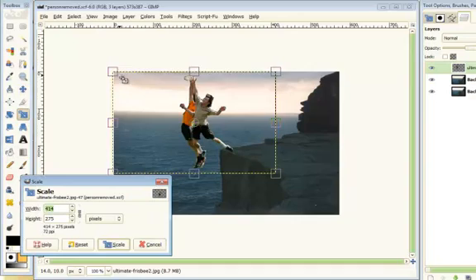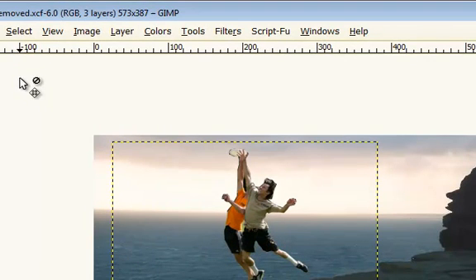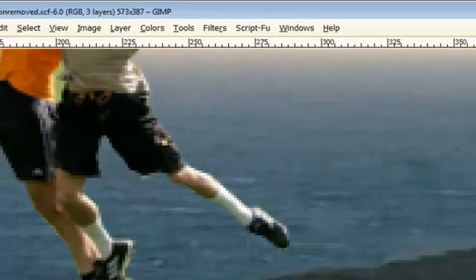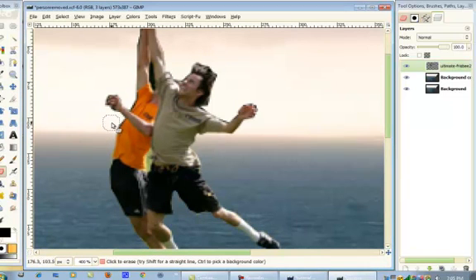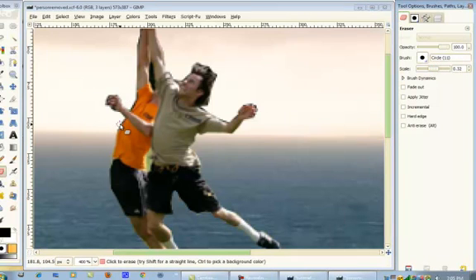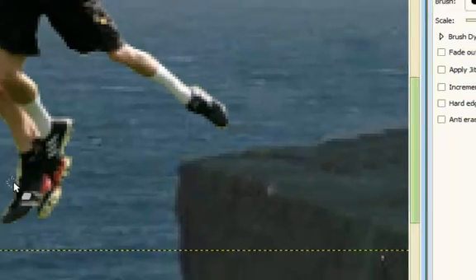I'm going to scale down the image a little bit — it's a little too big. That looks perfect. I'm going to zoom in and fix some of the errors. I need a smaller brush. If any of my followers actually play Frisbee, that's awesome — it's actually a really good sport. I'm just brushing up on all the edges here.